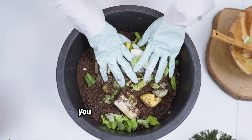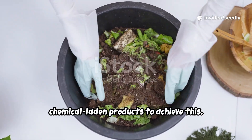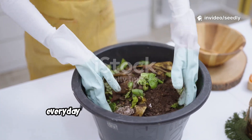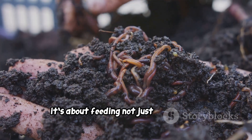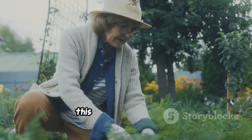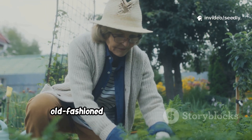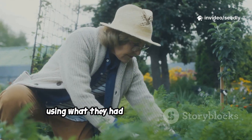The good news? You don't need expensive, chemical-laden products to achieve this. The real magic is in simple, everyday things you already have at home. It's about feeding not just your plants, but the entire living system in your soil. This is a more sustainable, old-fashioned way to garden — what our grandparents did, using what they had to create abundance.